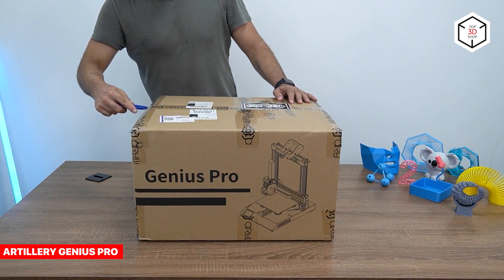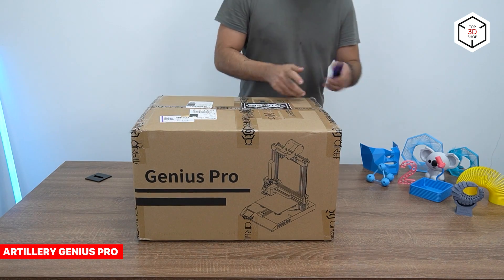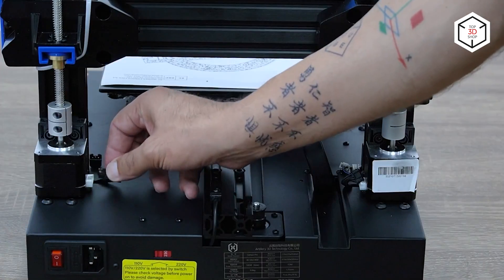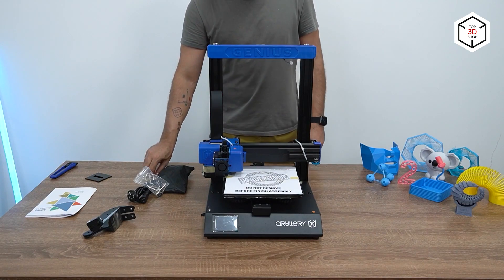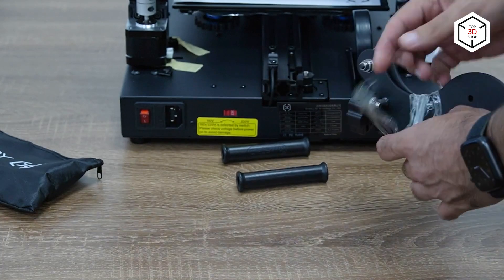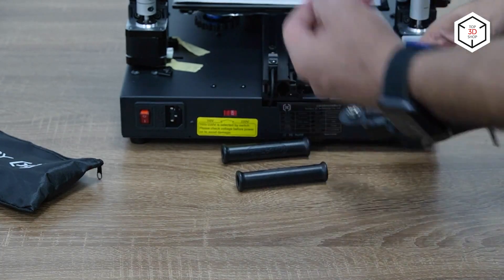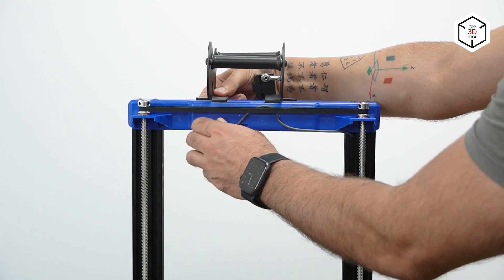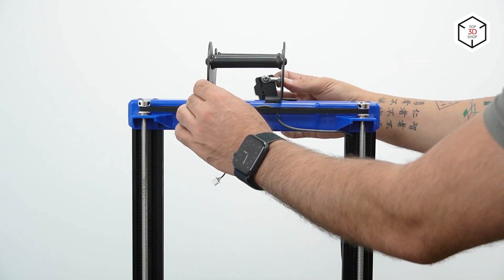One of the best budget-friendly 3D printers with auto bed leveling is Artillery Genius Pro. It is a compact FDM printer featuring the build volume of 220 by 220 by 250 millimeters, and the Titan Direct Drive Extruder with a 0.4 millimeter volcano nozzle that enables uniform filament extrusion and provides decent print quality with the minimum layer height of 100 microns.